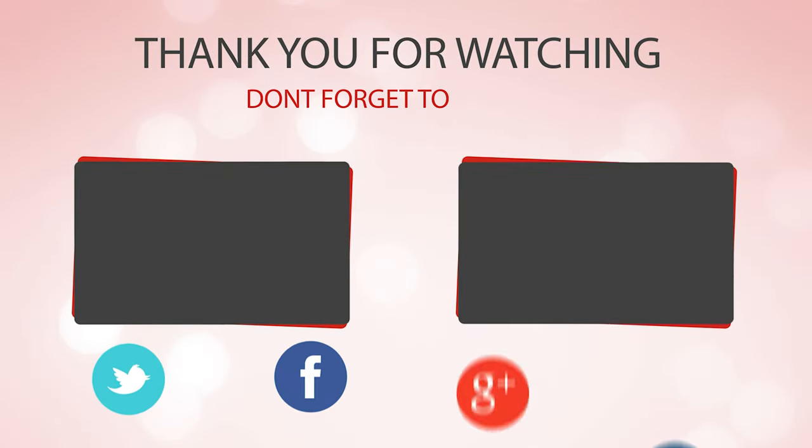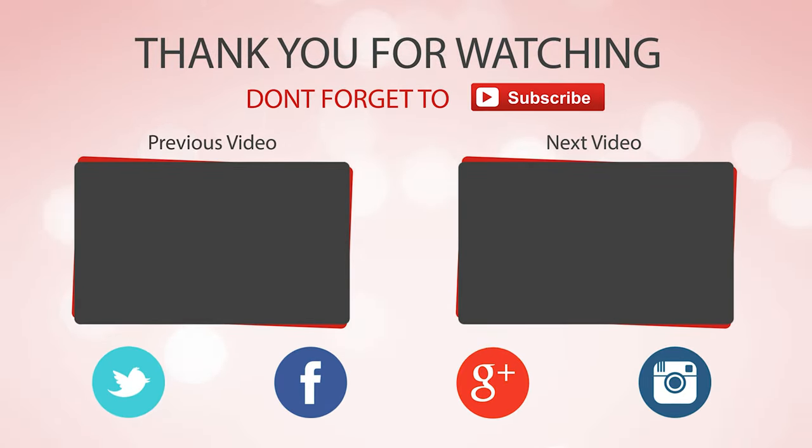Did you find the perfect knife for you? Like and subscribe if you liked this video. Hope to see you next time!